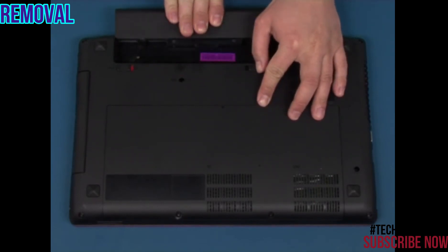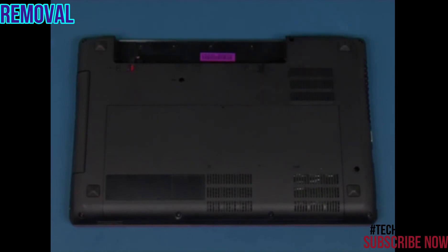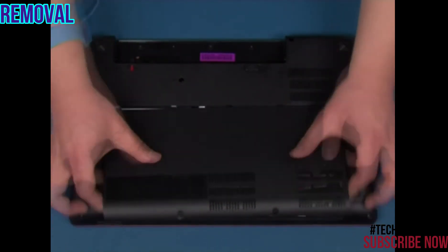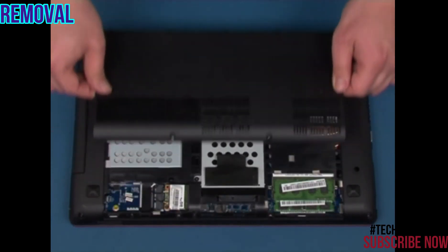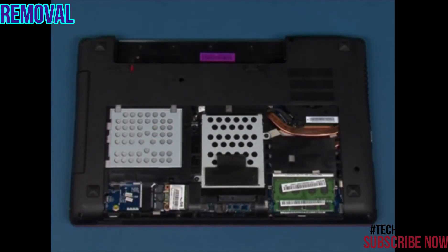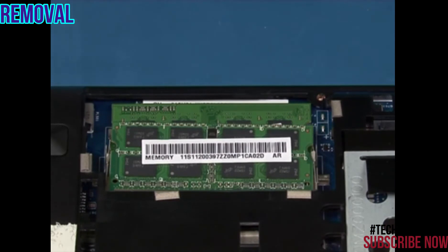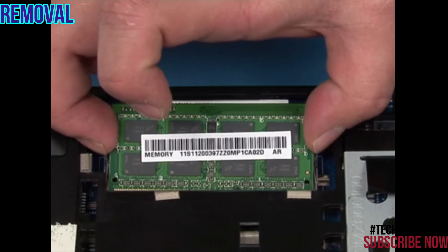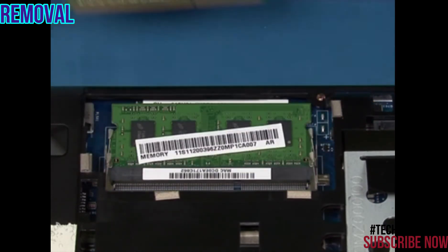Slide the battery out of the bay. Remove the two retaining screws as shown. Slide and remove the access cover. Press on the release tabs until the memory module pops up. Lift up and remove the memory module.